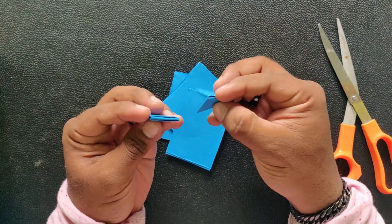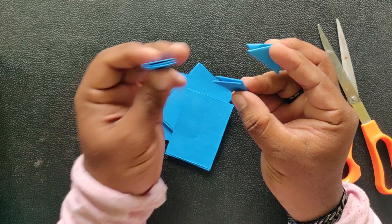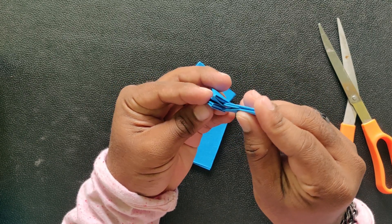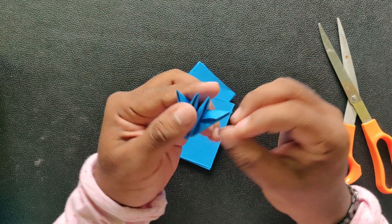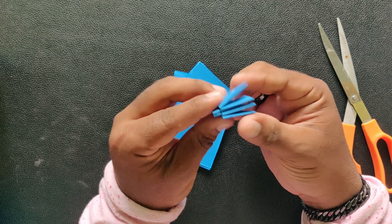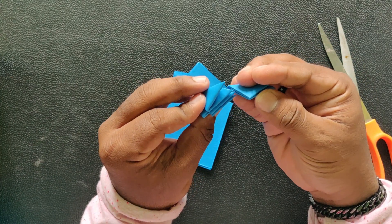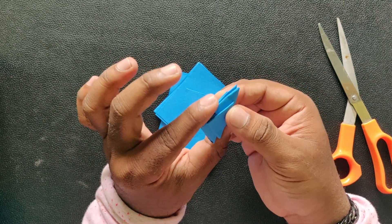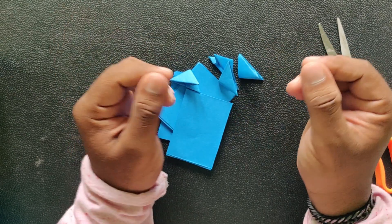For this connector, one side has holes and one side has holes.